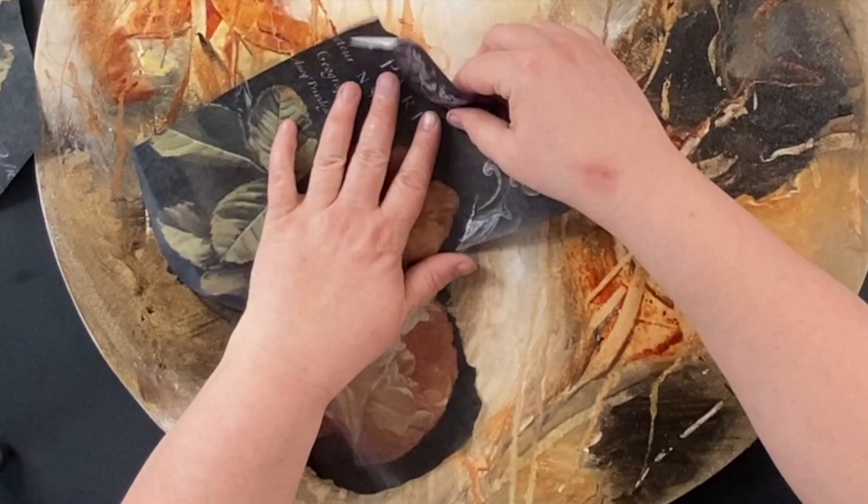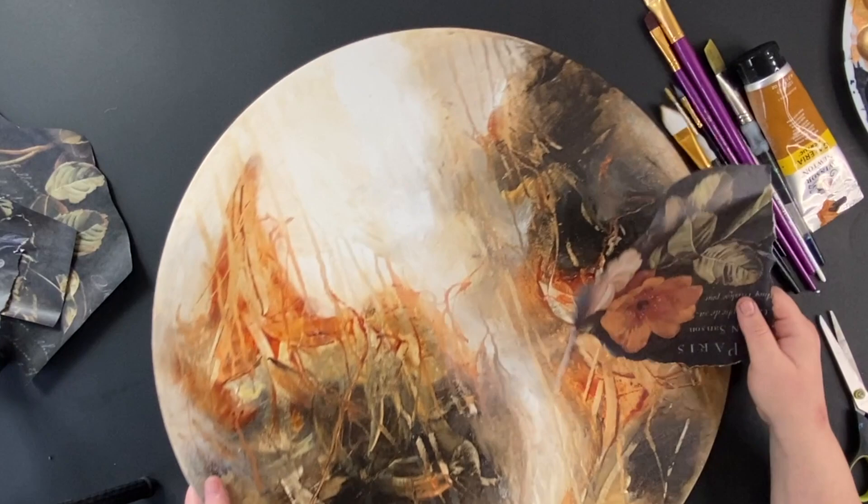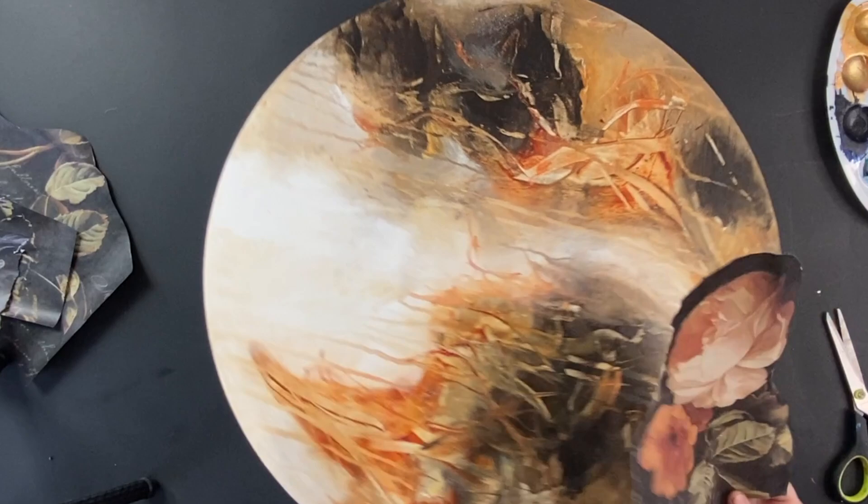Now, the thing about mixed media — if you stick it on your painting and you hate it, you can always just paint over it. That's the truth. But it is kind of a risk — I just don't think we get very far as artists if we don't sometimes just take risks and figure out what to do.